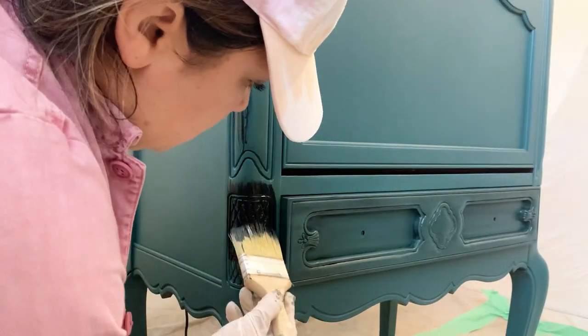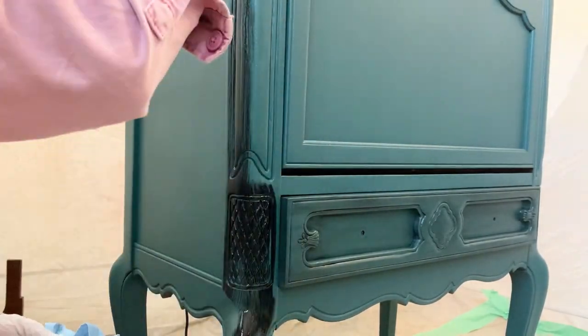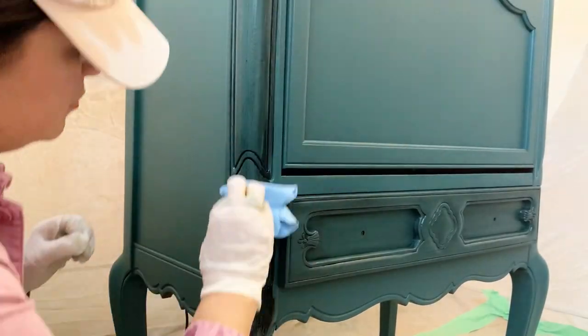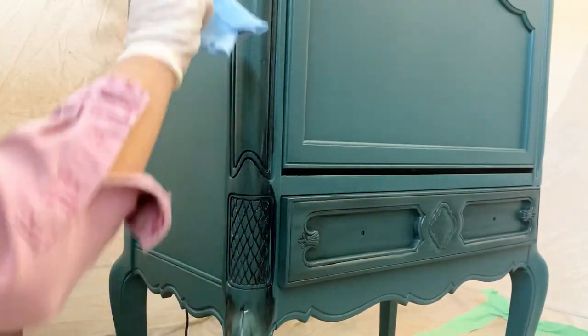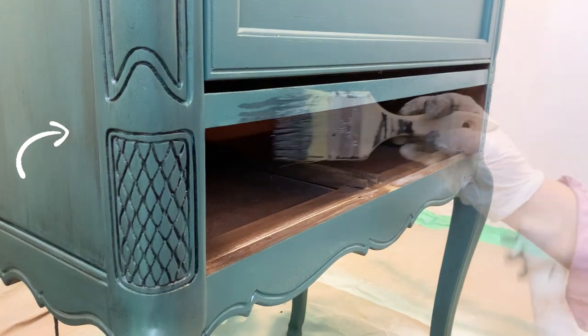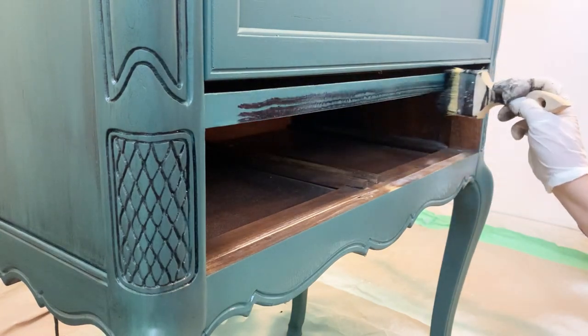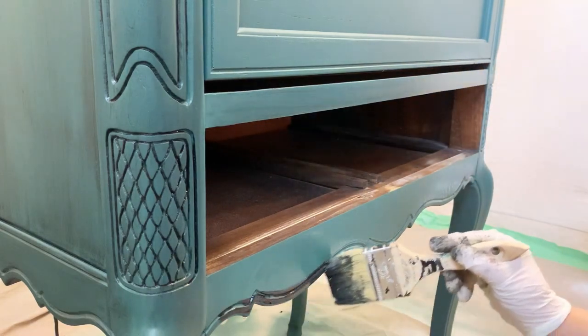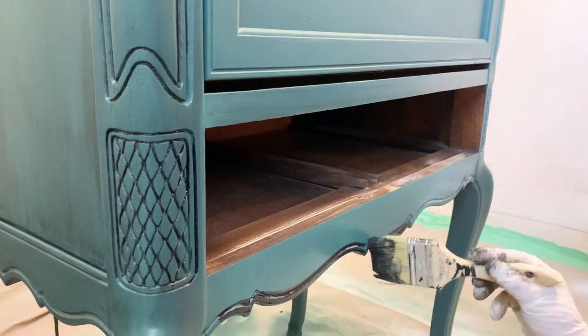If you want your application to look even more similar to what I'm doing here today, I would recommend wetting the rag that you're using to wipe off the glaze. There was also a section where my glaze looked a little too heavy. What I did to correct that was grab a 600-grit sanding sheet and sand that section very lightly until it matched the rest of my piece.